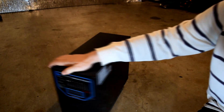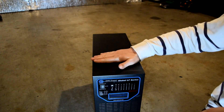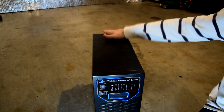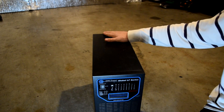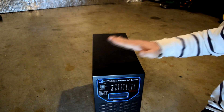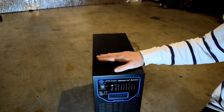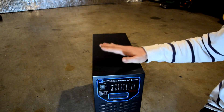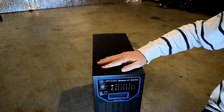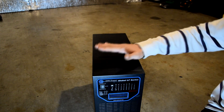This is an Ames power inverter. It's a low frequency, pure sine wave unit. It outputs both 220 volts and 110 volts. Pure sine wave is safe for sensitive electronics — much better than a modified sine wave or a square wave. I've had this hooked up and it works great; you can run almost anything off of this machine.